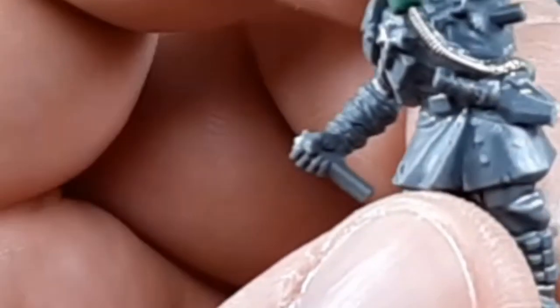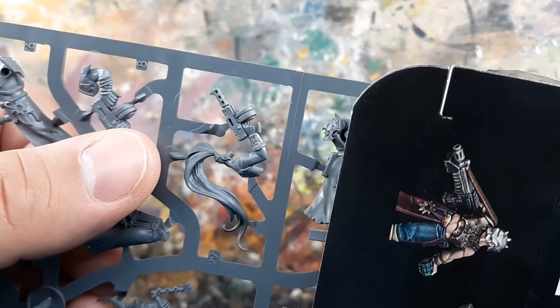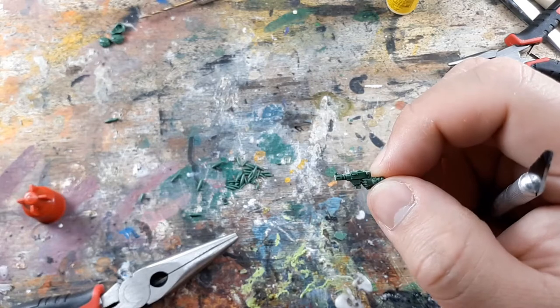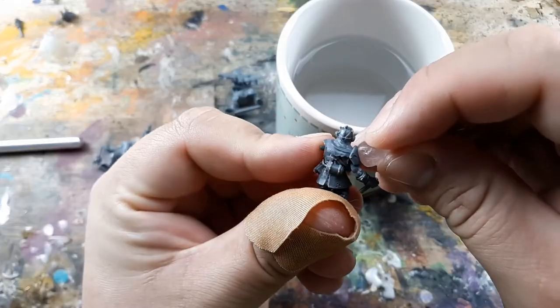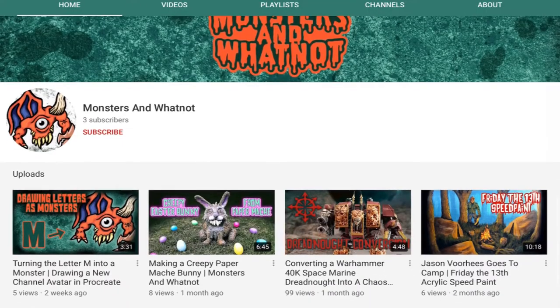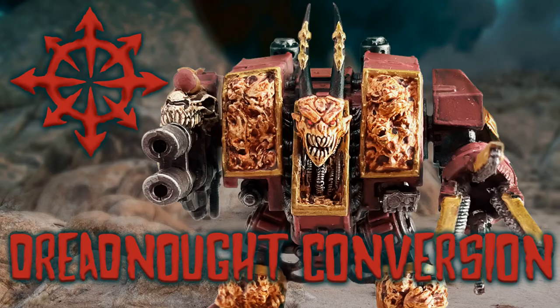In the process of working with the guitar string, I ended up snapping off the blade of the knife on his belt loop and the spiky bat thing on his other hand. I already planned on switching the auto pistol to his right hand, so instead of taking it from my Blackstone Fortress cultists, I just made a copy using Oyumaru and green stuff — you can see me making a copy of his shoulder pads the same way. I explain Oyumaru in more detail in my chaos dreadnought conversion video, linked below.